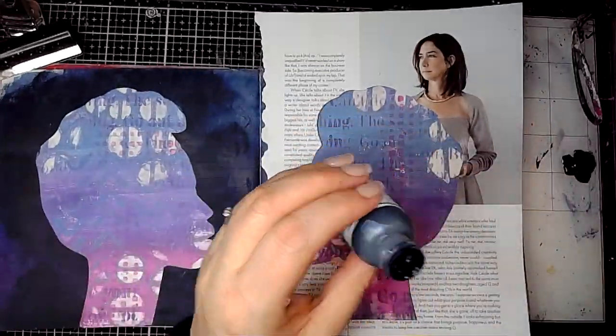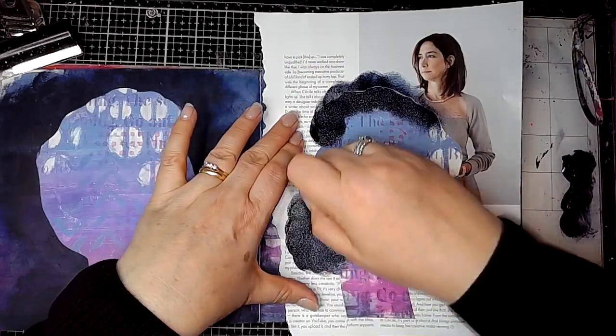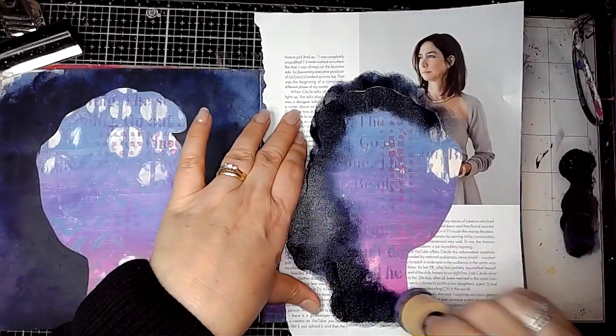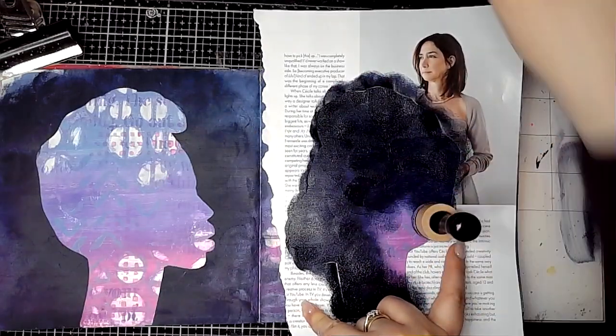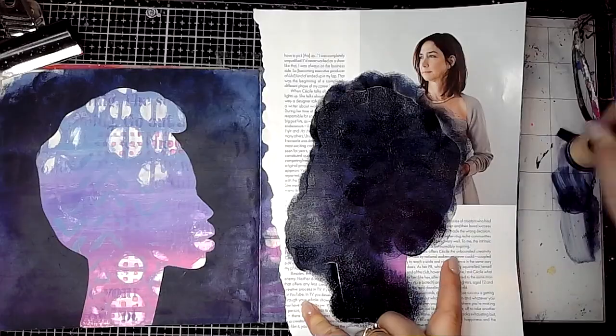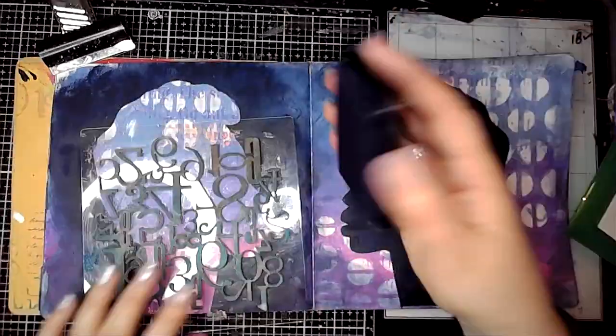Then on the other page I'm using the same colour — Night again — and I'm using the page that it was cut out from as a stencil, adding the paint into that space and overlapping the edges again so that I get the pattern around.